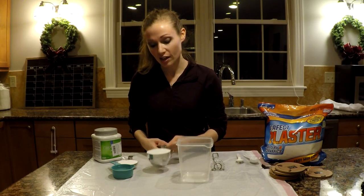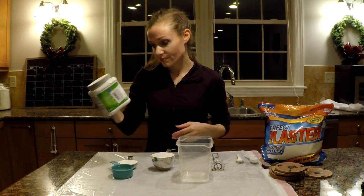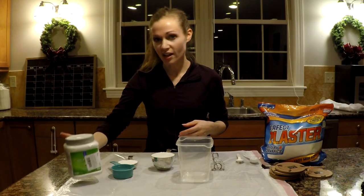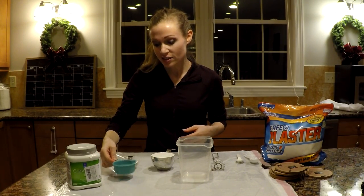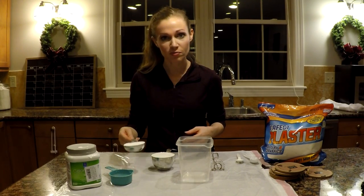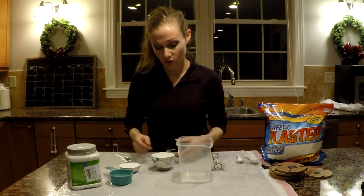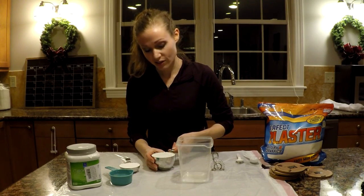To do that I am using a cup of paint called Subway Tile that you can find at Lowe's, a third cup of water, and a third cup of Plaster of Paris, which you can get at Hobby Lobby or another craft store.